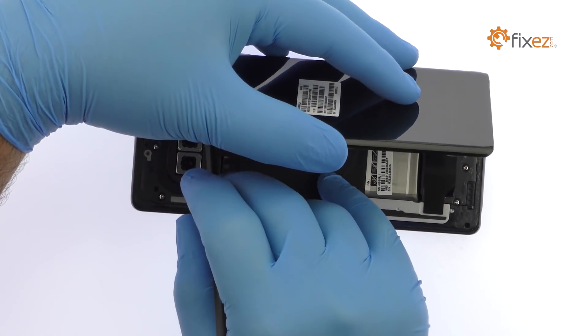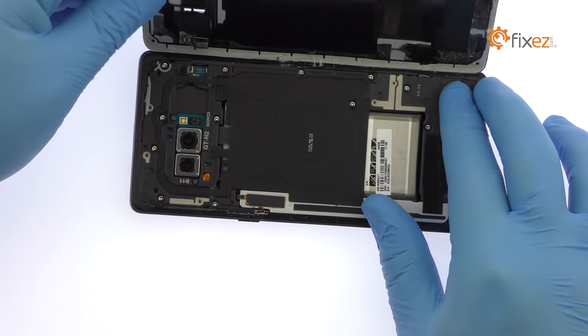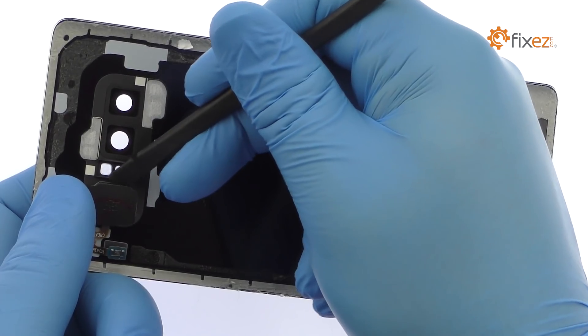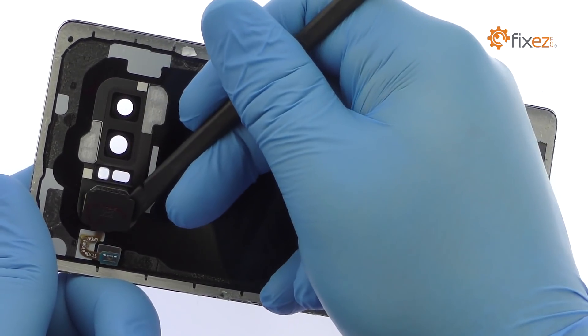You will need to detach the very short fingerprint sensor cable from the motherboard before completely moving the glass out of the way. Use the spudger to help free the Galaxy Note 8 fingerprint reader from the adhesive securing it to the rear panel.